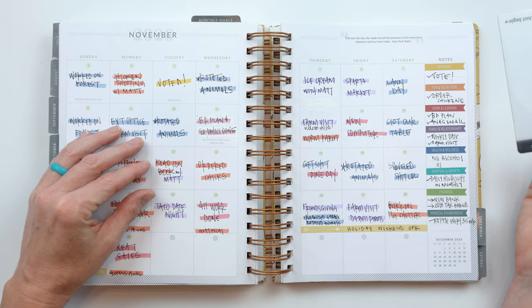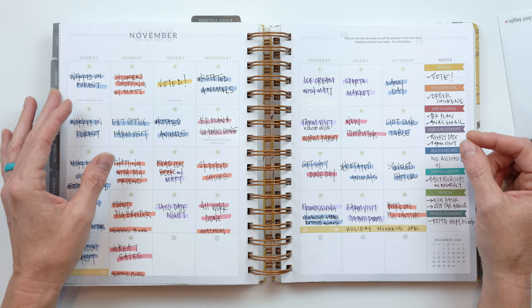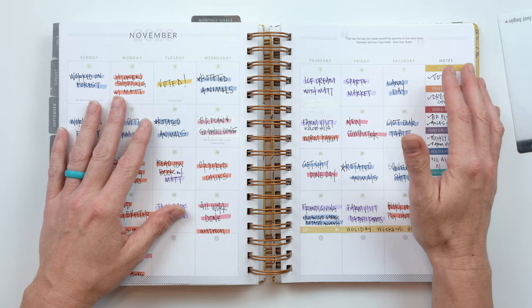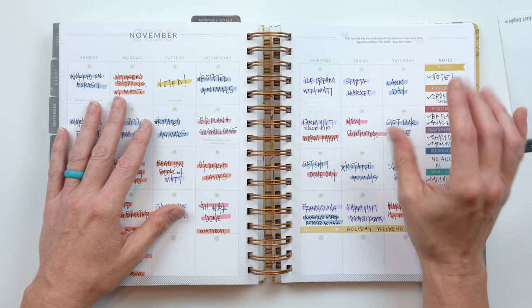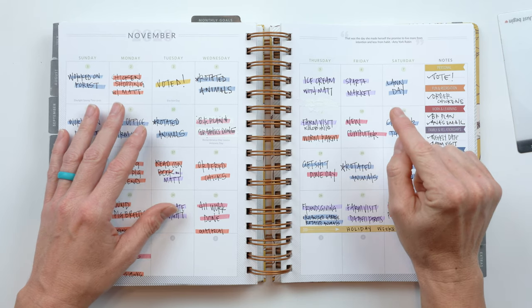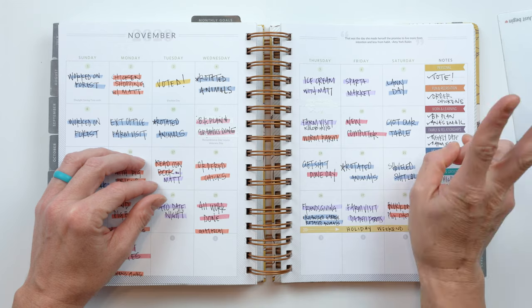Some things in life with your goals are not necessarily habitual — maybe they're one-time action steps. But even then, when you look at big goals like starting a business and there are 70 million things you need to do, pick one little thing and do it. Then pick the next little thing and do it. You have to break it up into tiny pieces.